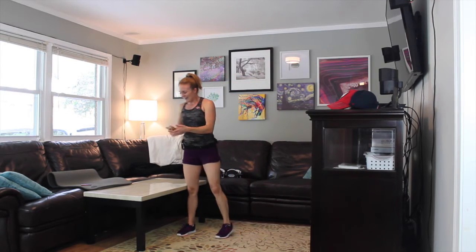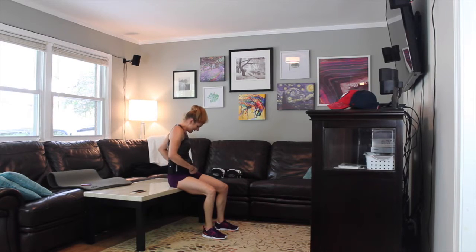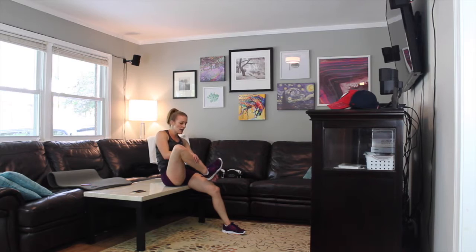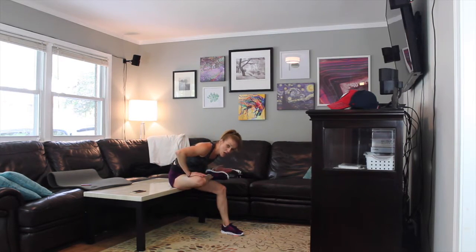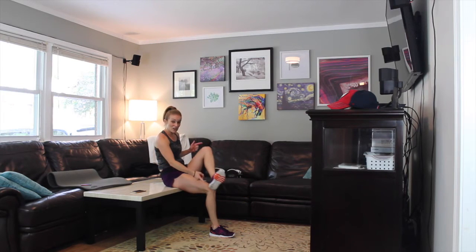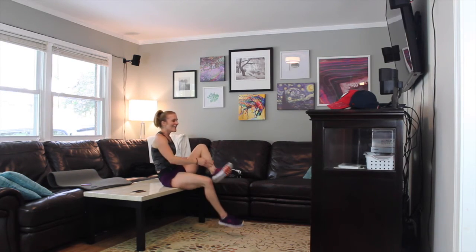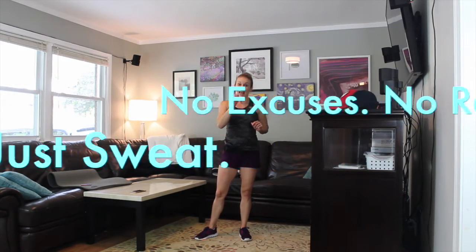We made it! Let's do a quick stretch. Catch your breath — sit down on your coffee table, or if you don't have one sit on your couch. Cross your leg, flex your foot, and lean forward. You're flexing your foot to protect your knee. Feel that stretch along the side of your thigh and your glutes, up to your hamstrings, releasing the lower back too. I am so proud of you — you did it! Congratulations. Thank you so much for joining me. Remember: no excuses, no regret, just sweat. See you on Thursday!